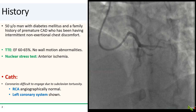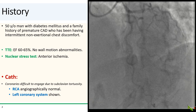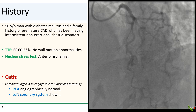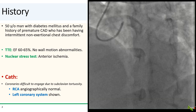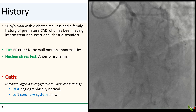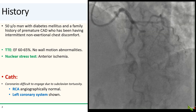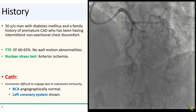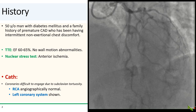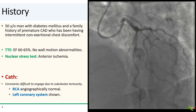The patient is a 50-year-old man with diabetes and a family history of premature CAD. He's been having atypical non-exertional chest discomfort and underwent a nuclear stress test which showed anterior ischemia. His echo was normal. On cath, his coronary arteries turned out to be quite difficult to engage due to subclavian tortuosity. The RCA turned out to be angiographically normal. The left main could not be engaged with either a JL3.5 or a TIGER catheter, so an EBU 3.0 catheter was used.